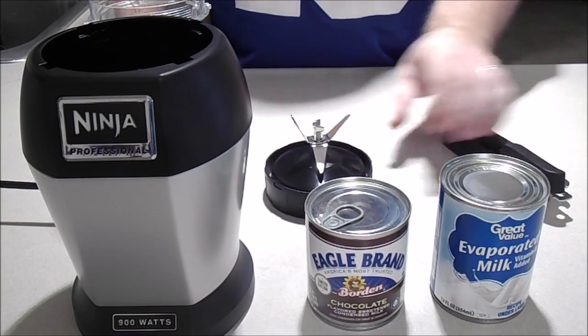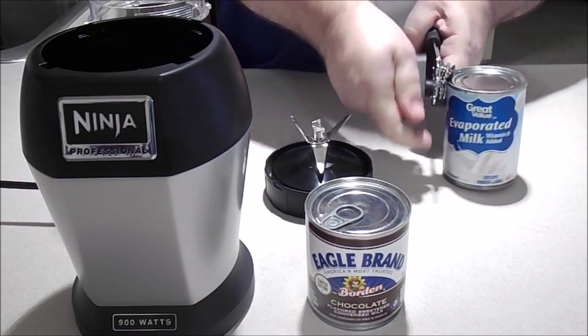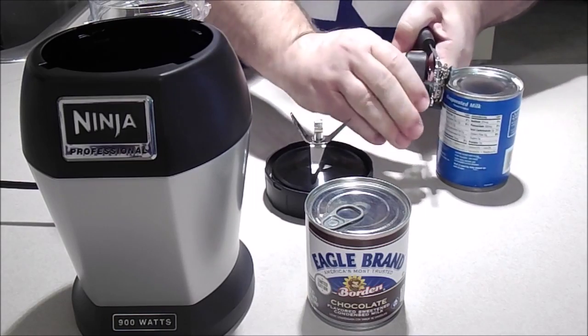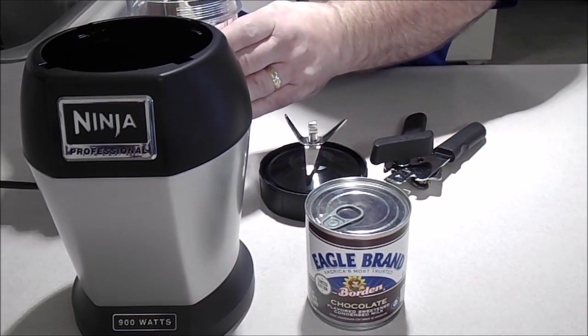Let's get started. First you're going to open a can of evaporated milk. Pour that in here.